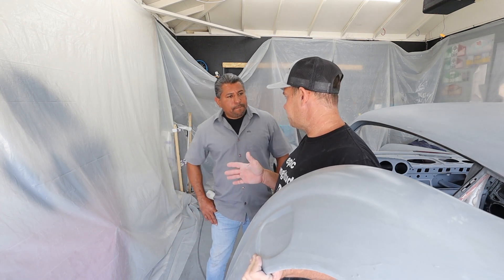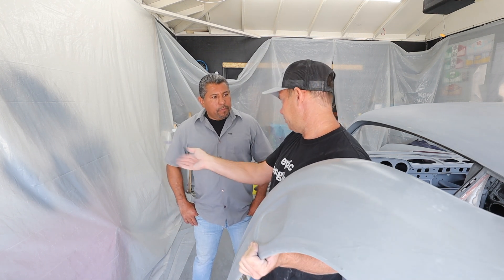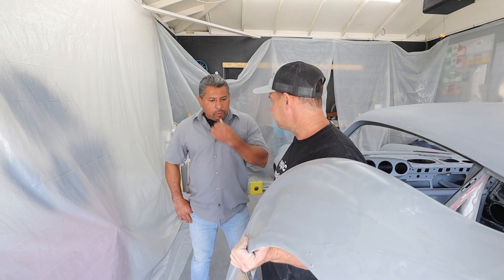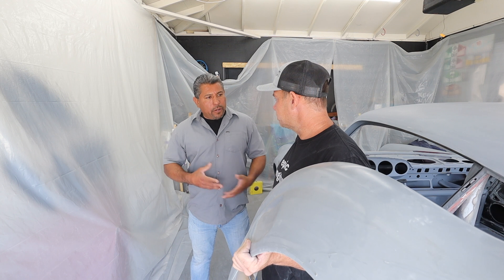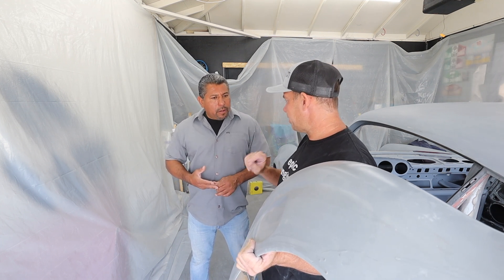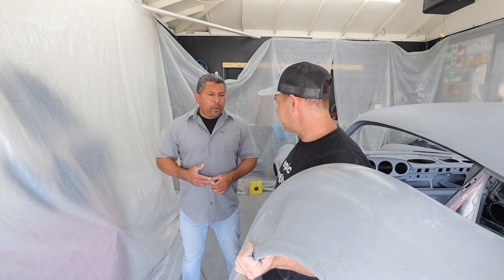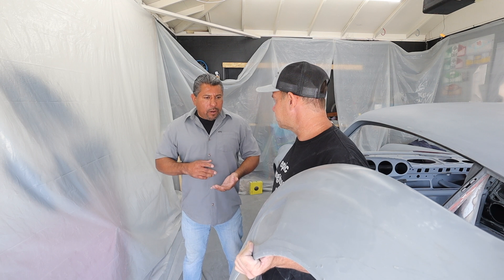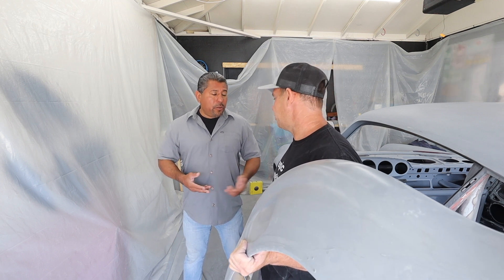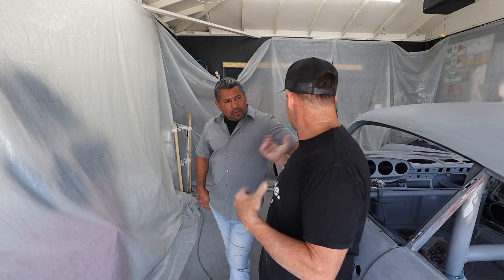If it's not a metallic, it's an easier job. If it's metallic, you really want everything prepped and done as quickly as possible, always monitoring your air pressure. When doing pearls or candies, you count the coats and document everything. And for paint quantity, a car like this — doing the whole car including the frunk and underside — you're probably going through a gallon to a gallon and a half of paint.